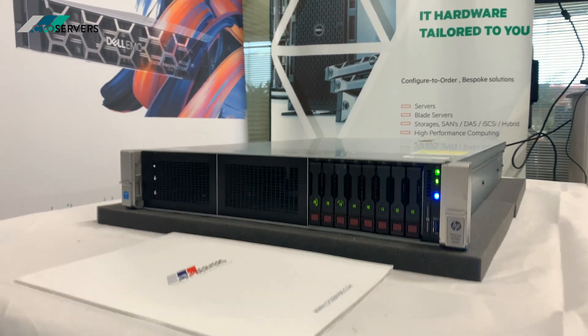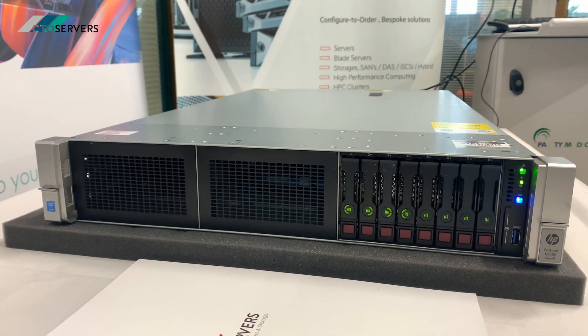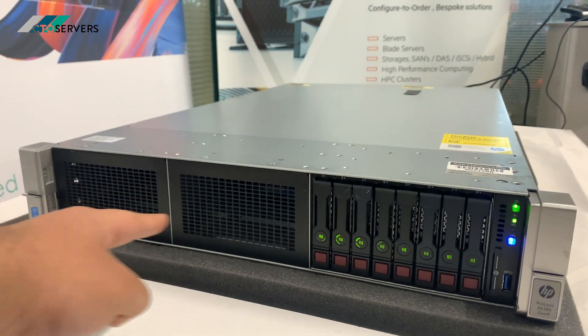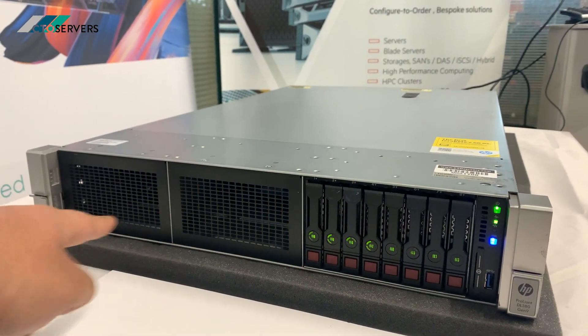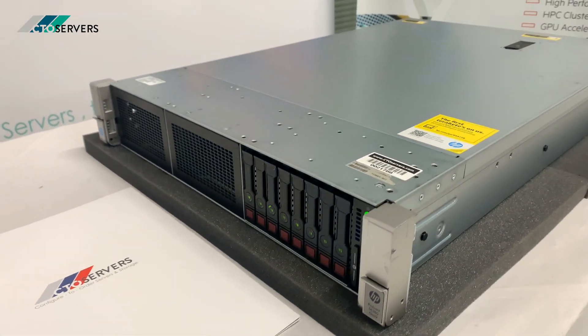It's a very quiet server. There are options to have more expandability with more drive bays over here — these drive cages, we can add two more. Over here I'll quickly show you the specs in Windows.